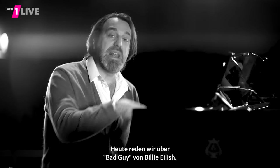Hello, this is Chile Gonzalez with another Pop Music Masterclass for Ainz Live Radio. Today we're talking about Bad Guy by Billie Eilish.